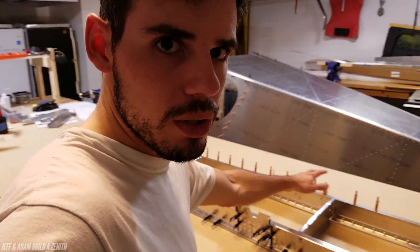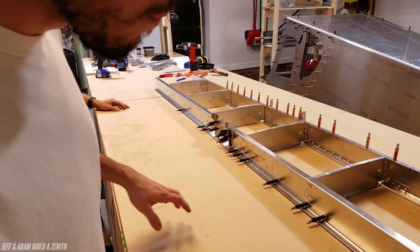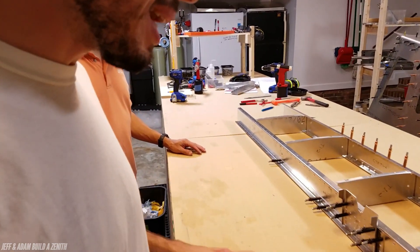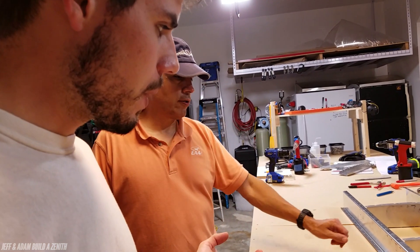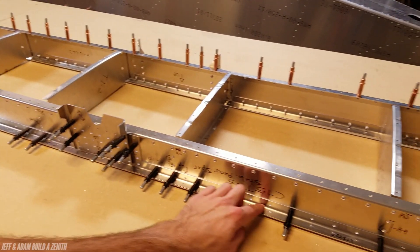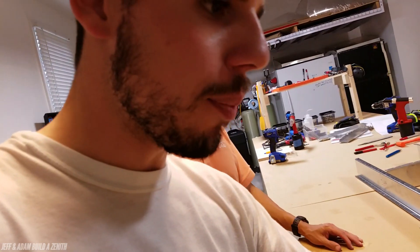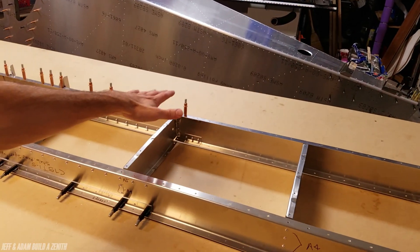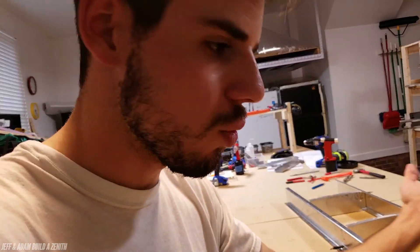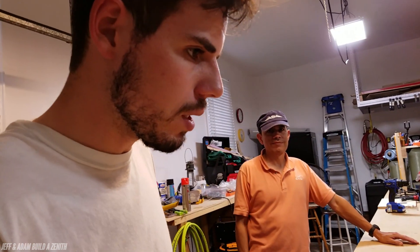We got all the framework and everything ready to put the skins on. The main thing is — and once it's put together, it's pretty obvious — not to rivet this doubler, which is the upper doubler. Really, anything on the top or bottom surface, you don't want to rivet, because the skin needs to go on and have something to rivet to. Now that I think about it, that's pretty obvious.